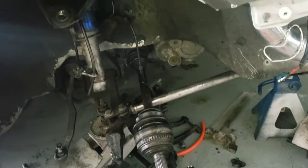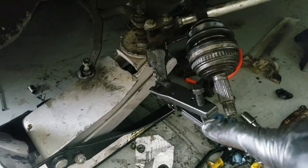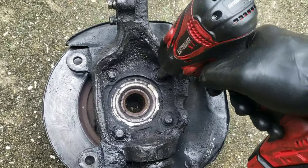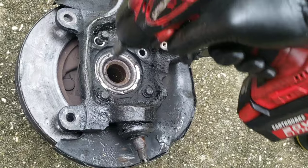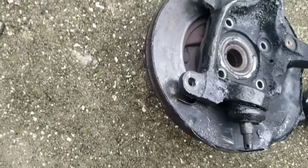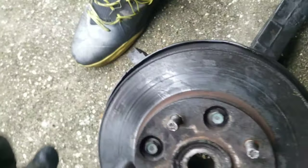Everything is off — got it out, wasn't too bad. Ball joint separator made it a hundred times easier — I highly recommend getting that little tool. Now I'm going to take my knuckle off here, just these four pins. Then I'm going to flip it over and get these four out — I'm sure these are going to be pretty tough since I've never taken these out before. We'll see.